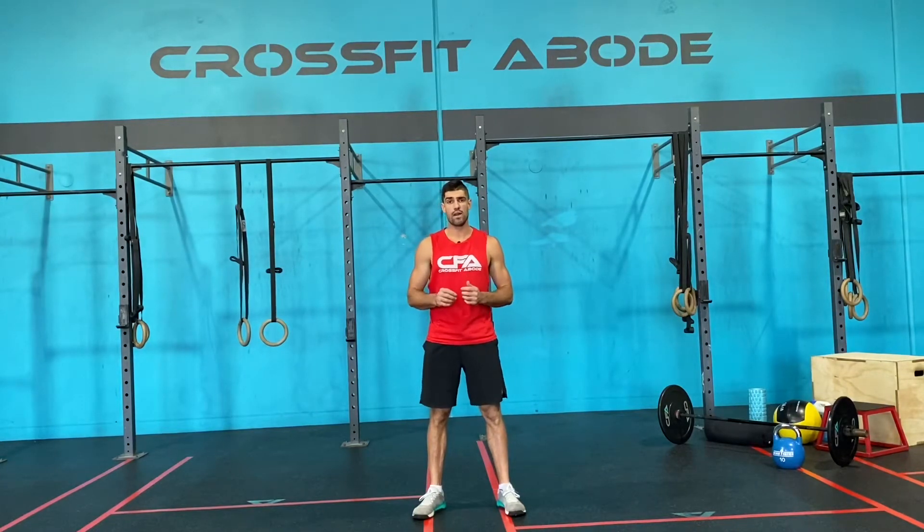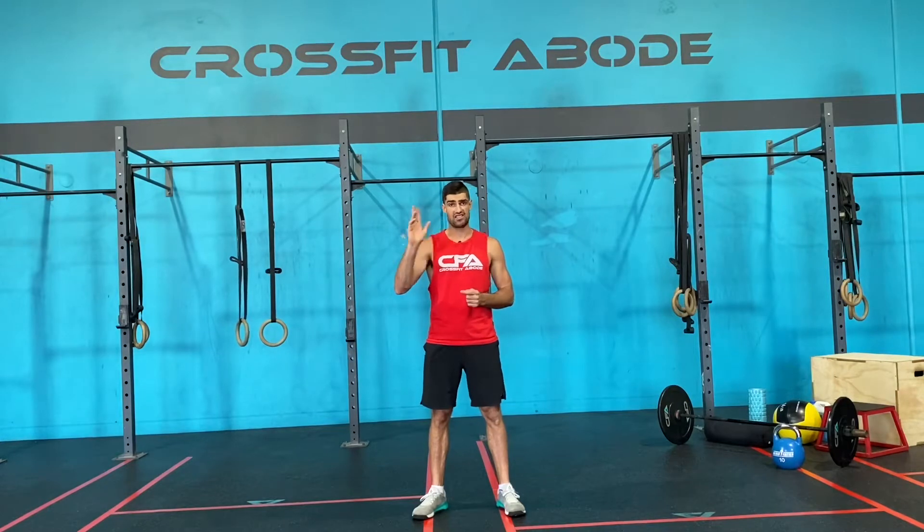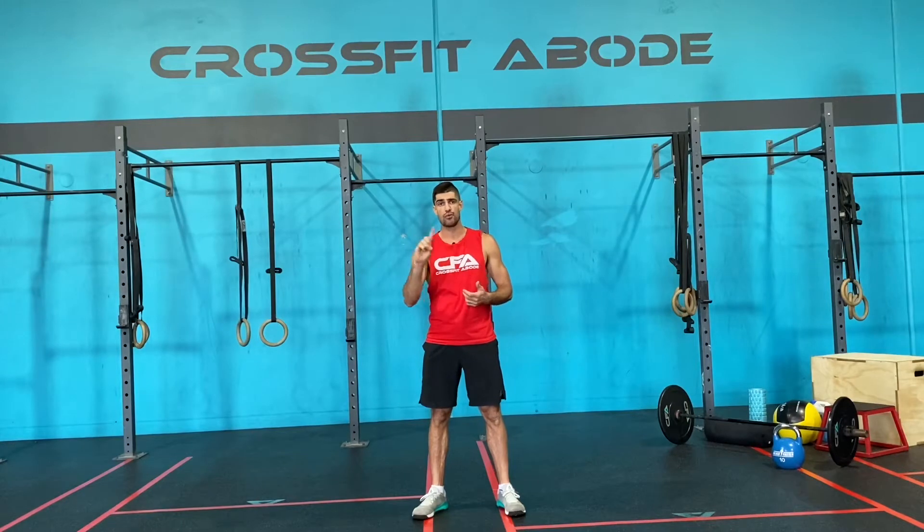Today's warm-up, we're gonna start with whatever you're doing for the first element — that is the 400 metre run RxD. Whatever you're doing for that, you're gonna do that to start off this warm-up. So if it's a 400 metre run, go for a 400 metre run. If you're doing it in shuttles, go for shuttles. If you're doing the cardio equipment, then jump on that cardio equipment and do that piece.